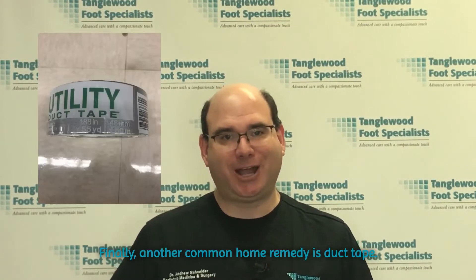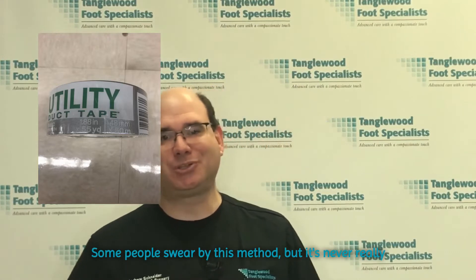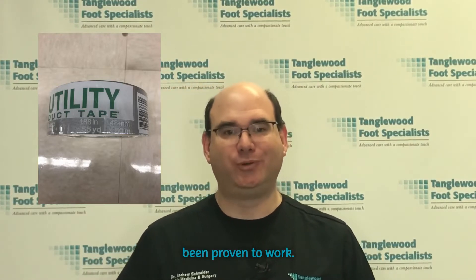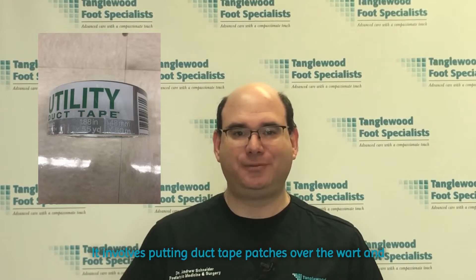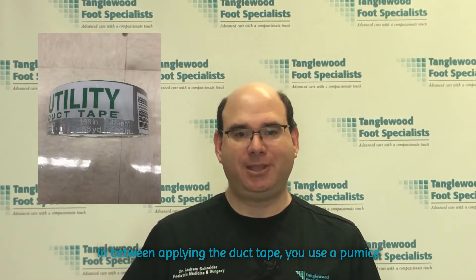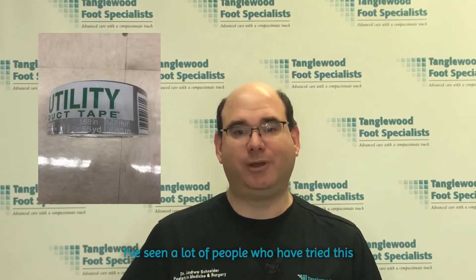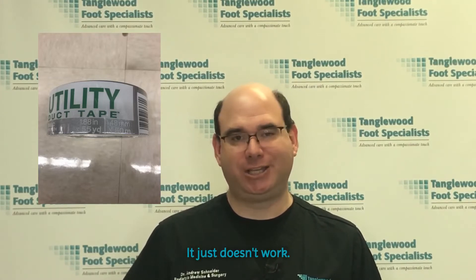Another common home remedy is duct tape. Some people swear by this method, but it's never really been proven to work. It involves putting duct tape patches over the wart and changing it every few days. In between applying the duct tape, use a pumice stone or a file to remove the dead skin. I've seen a lot of people who have tried this method — it just doesn't work.